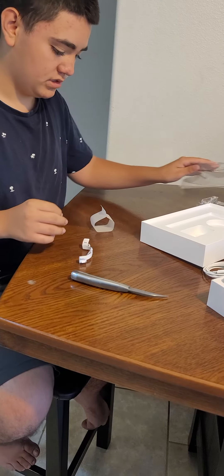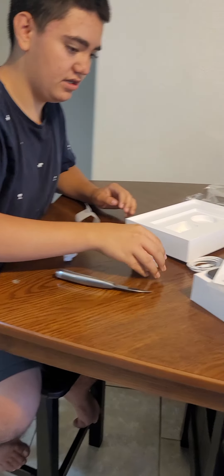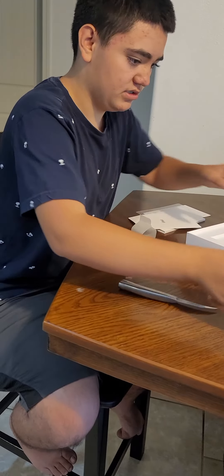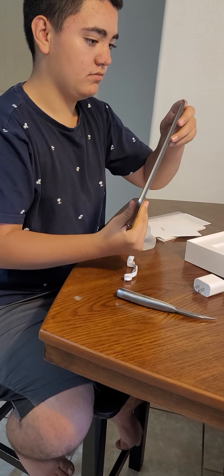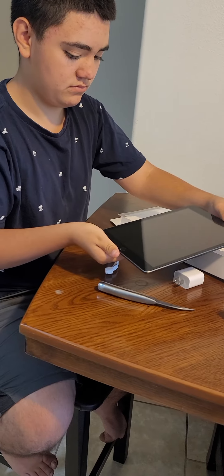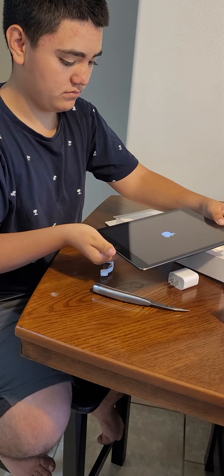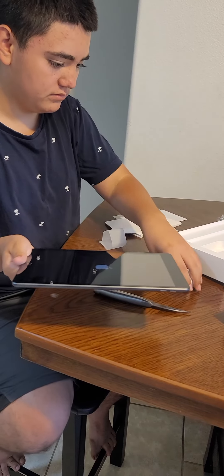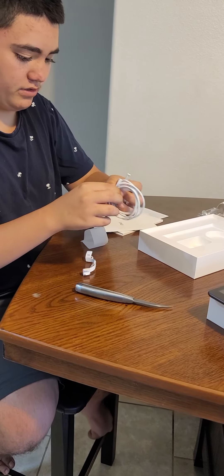Let's see if the iPad turns on — I just got it from a store. There we go, it's starting up. Let me connect this real quick.